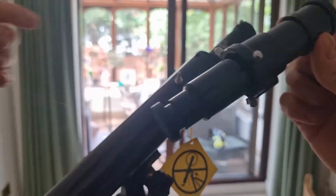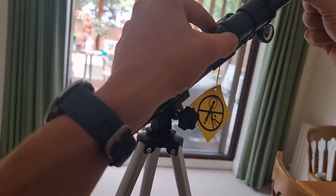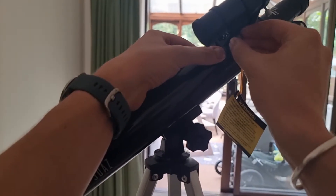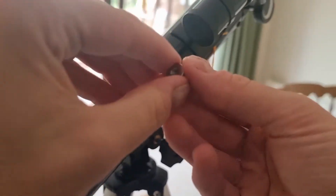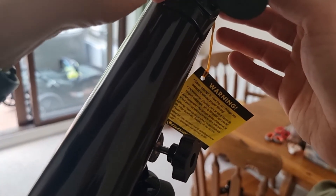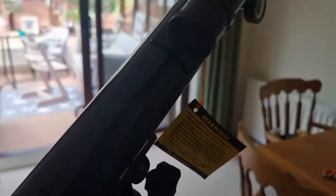Now place the finder scope, making sure you've got it in the right direction. You've got two bars sticking out — angle the finder scope through those bars into position. Then reuse those nuts we took off to fix the finder scope in place. Screw them on clockwise until they go all the way down and the finder scope is in a fixed position. Make sure you also remove the two caps — one on the front and one on the back.